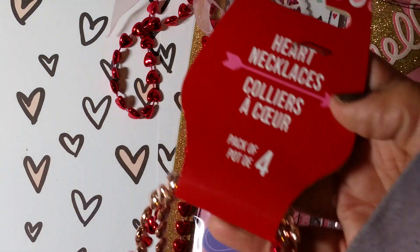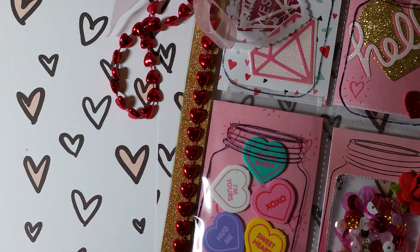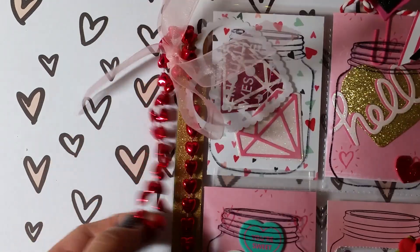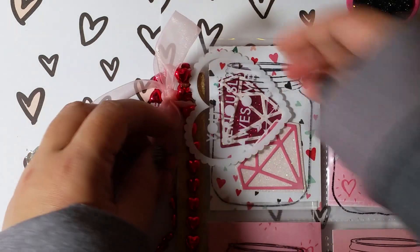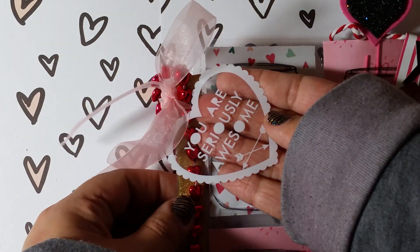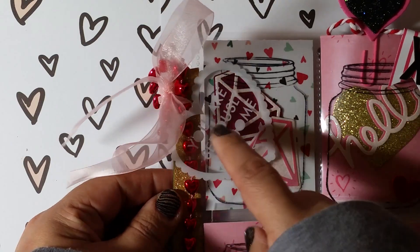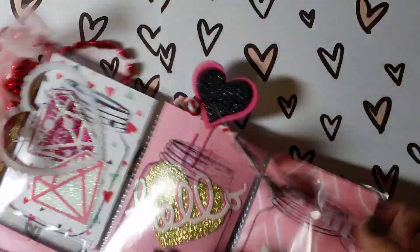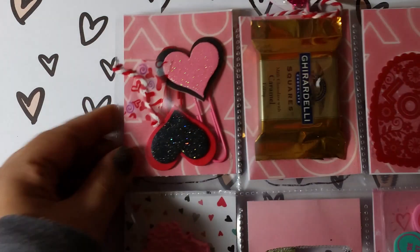I used some gold washi on the edge and one of these necklaces from Dollar Tree — they look like this and I just thought those were cute. That was the idea that made me want to make a pocket letter. I left the excess necklace just hanging off with some ribbon from Dollar Tree, and one of these acetate pieces from Michaels that I just hauled — it says 'you are seriously awesome,' which I thought was really cute. So that's how everything looks and I'll flip it over to show you the goodies on the back.